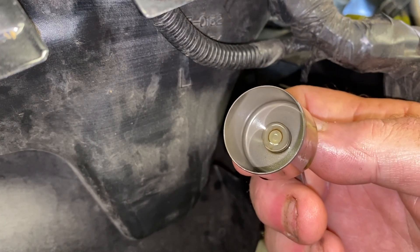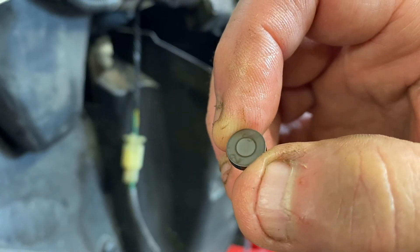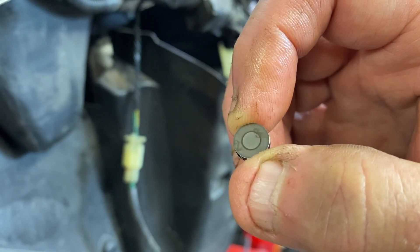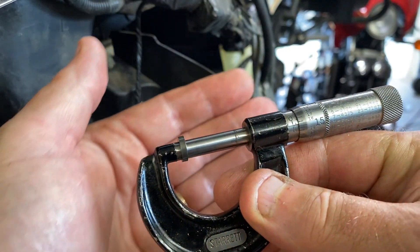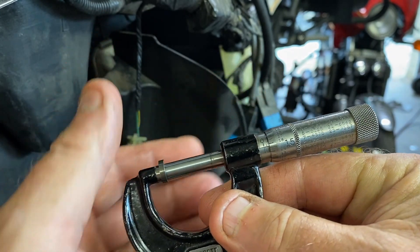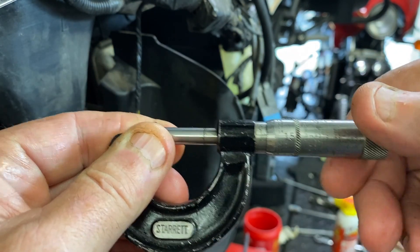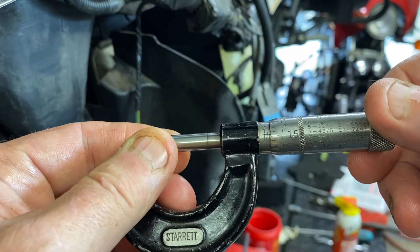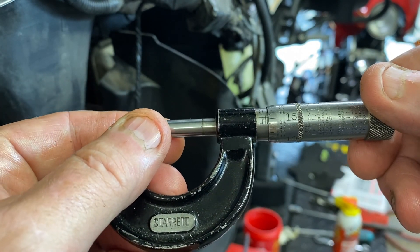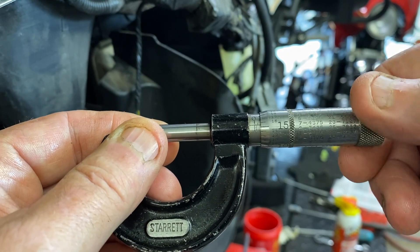Let's go ahead and do the inlet left on cylinder two, pull that one out, and then we'll measure the shim and figure out which one it needs. I'm going to have to put the camera down because I want both hands available. You just need to pull the bucket out — sometimes they give you a little hassle because the oil is sticking to it. There is the inlet number two cylinder left, and you can see the shim is stuck to the bottom of it. Let's take that shim out and see if we can read the number on it. It looks like a two and a three — probably a 2.30 millimeter shim.